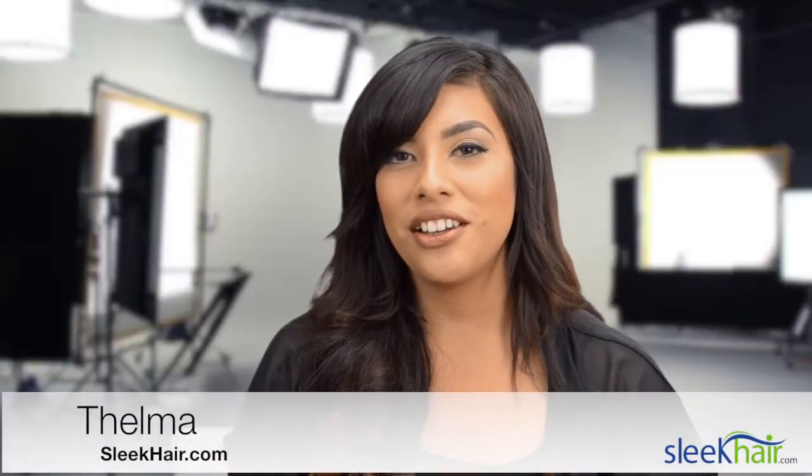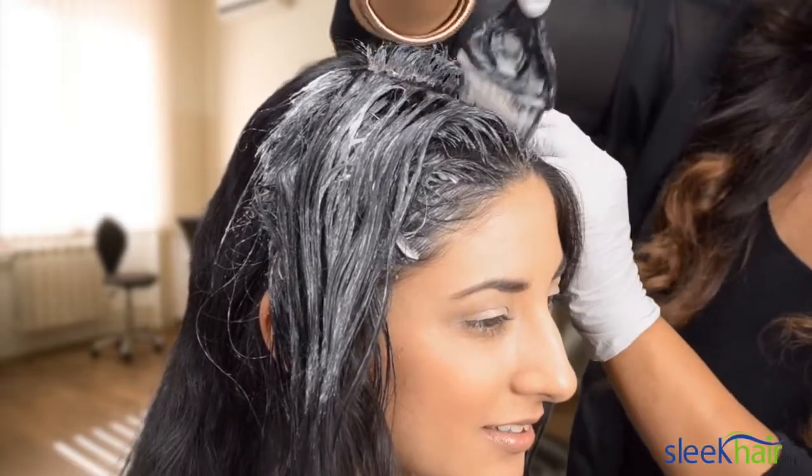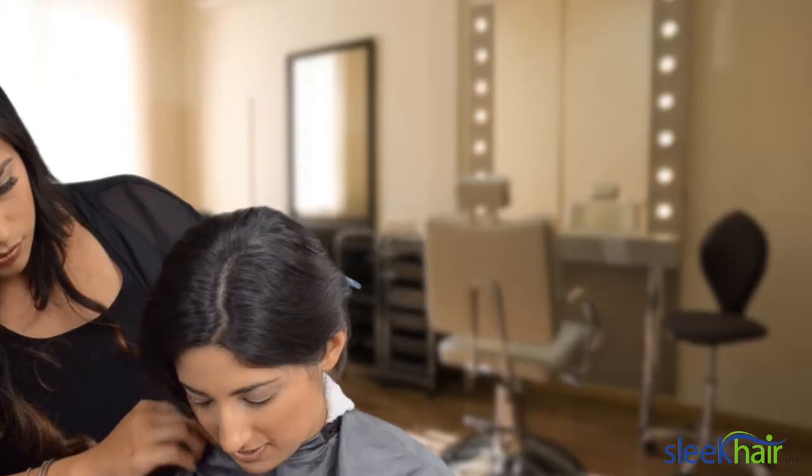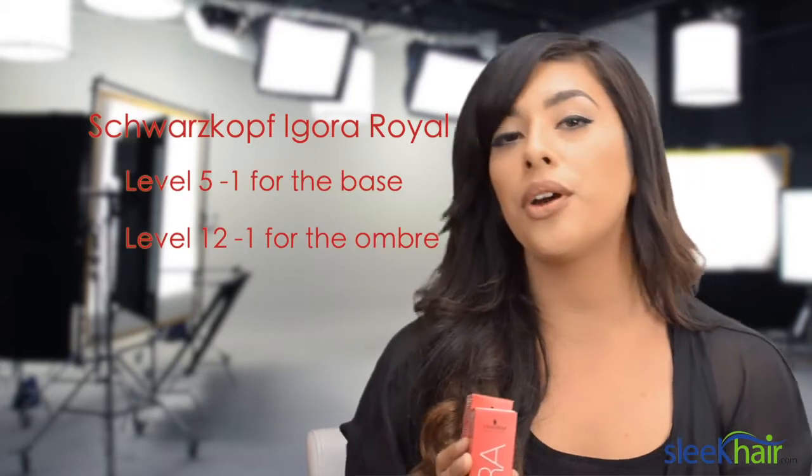So today we're gonna be working on Nadia's hair, and we're gonna be creating an ombre look on her. It's really in right now, especially since spring is around the corner. Today we're gonna be using Schwarzkopf Igora Royale, and we're gonna use level 5 for the base and 12 for the ombre.